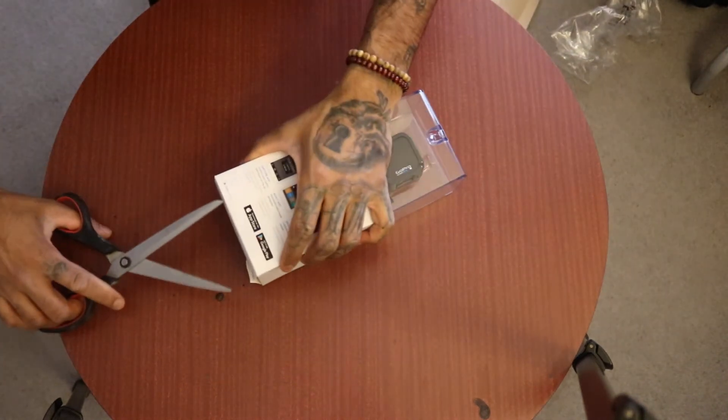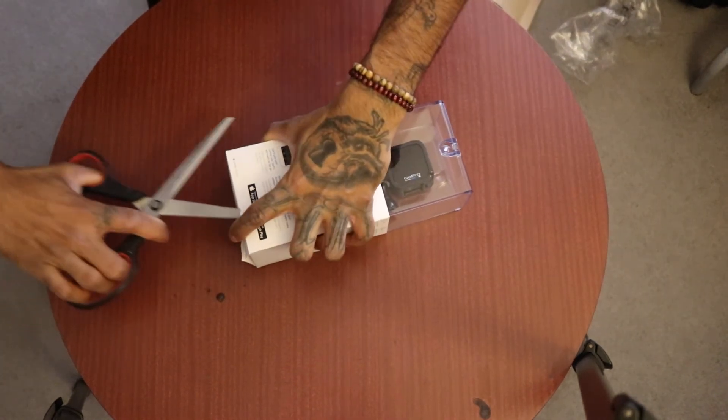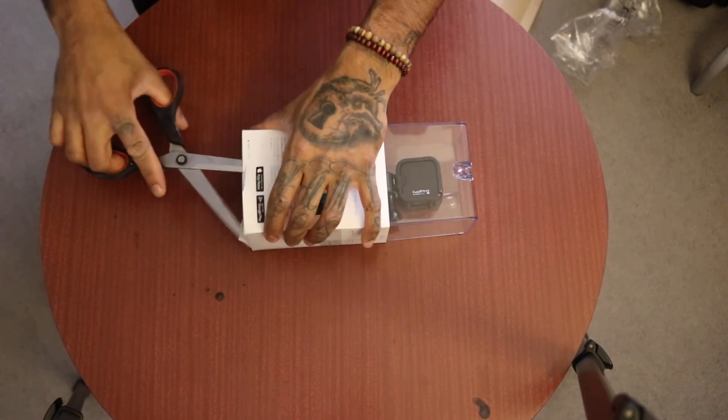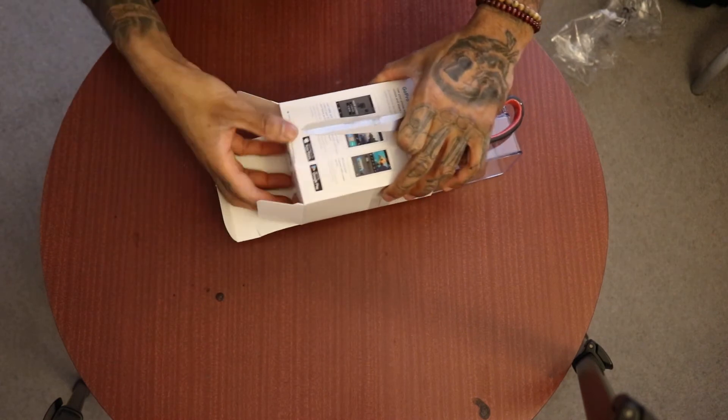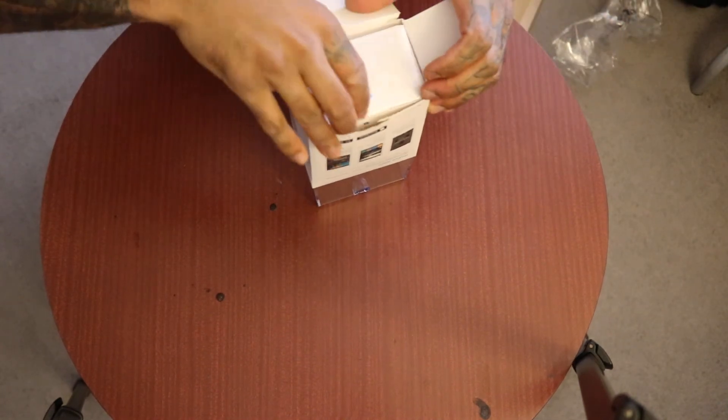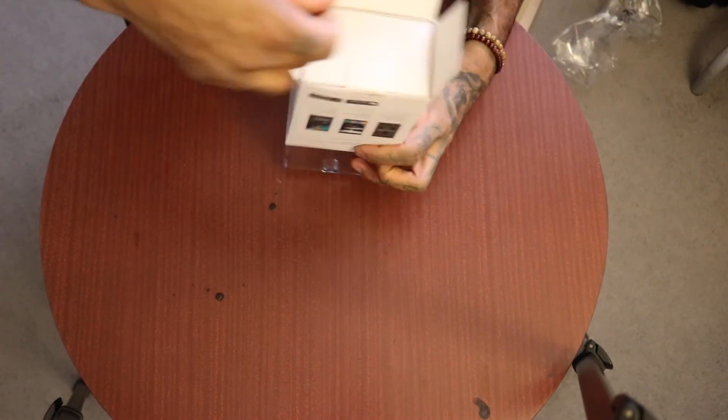I just broke the box. That's my attempt at making some background music so you guys don't get bored while I do that. Taking up the bottom, taking up this stuff. I should have watched an unboxing for this before, shouldn't I? Tell me how to actually take it out of the box.